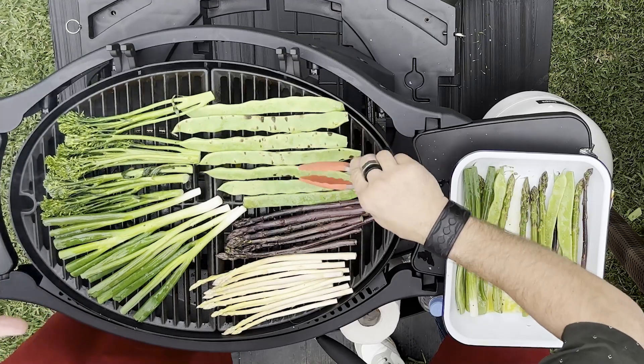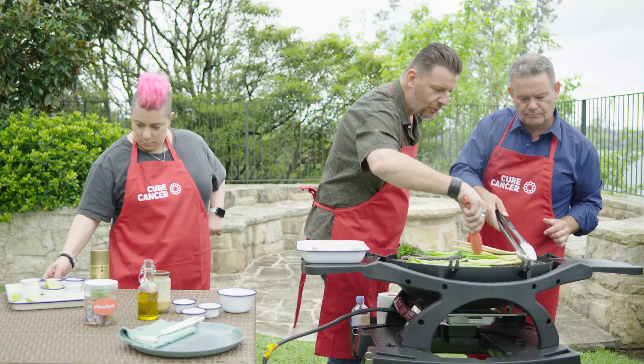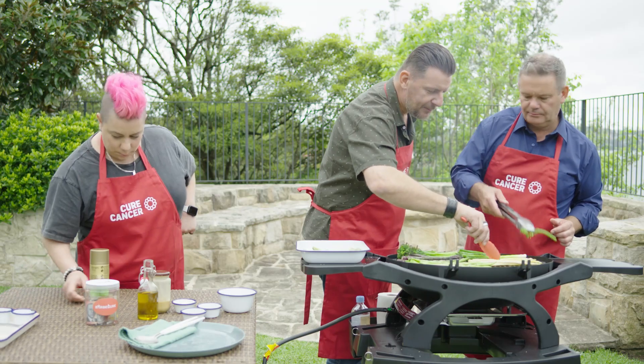We don't want too charry. Well, it's up to you, but I don't want too charry. I don't want burnt. So while you do this, I'm going to go and get my spatchcock.